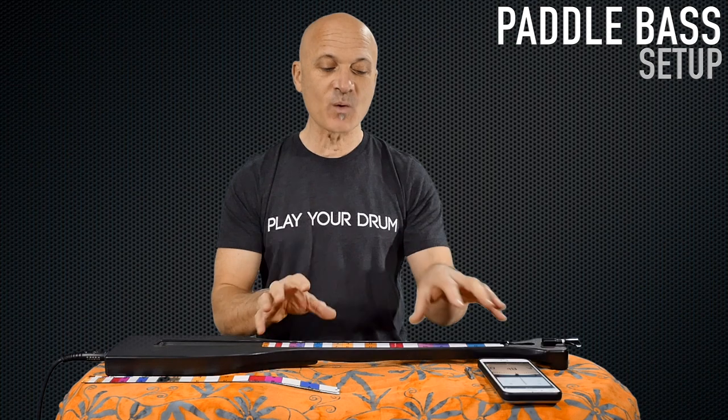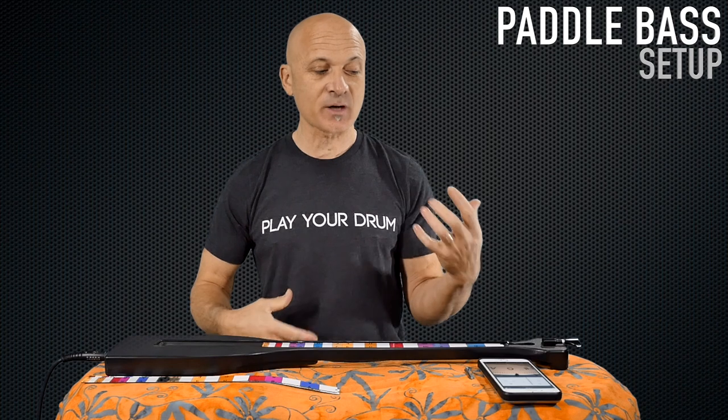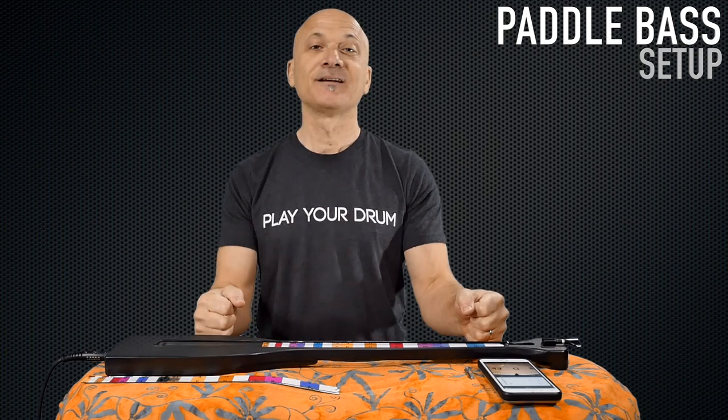We used the boomwacker colors to make it quick and easy to find the notes. Notice that the letter names are oriented to both directions, so you can play this right-handed or left-handed. You can share it with somebody playing, place it on your lap, place it on the floor, or play it like a regular bass with a strap. A lot of ways to access this instrument — that should get you going right out of the box. I'm Kalani Das. If you have any other questions, you can find me through KalaniMusic.com. I hope you enjoy playing your paddle bass and make good music with your friends. Thanks for watching.